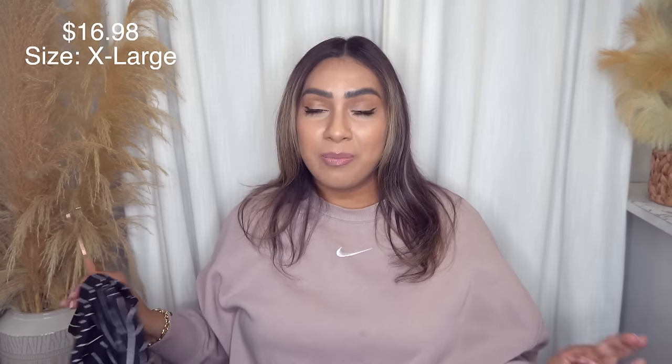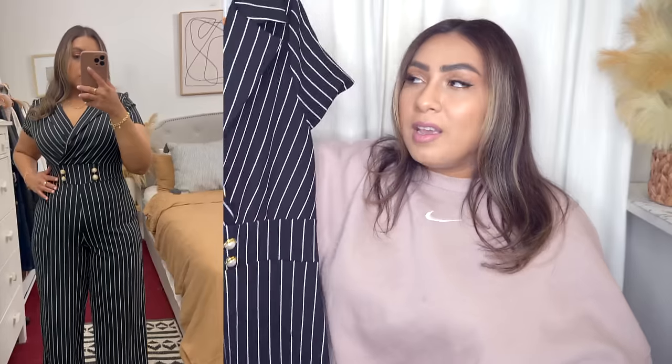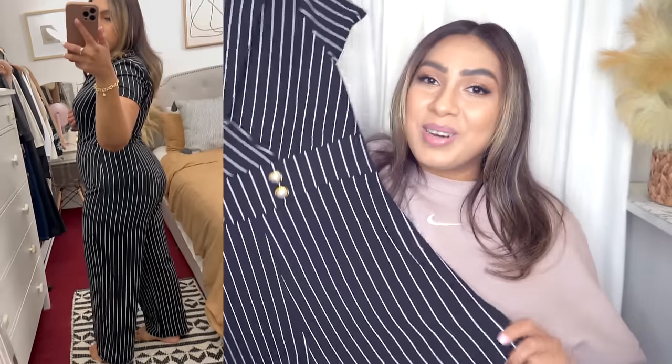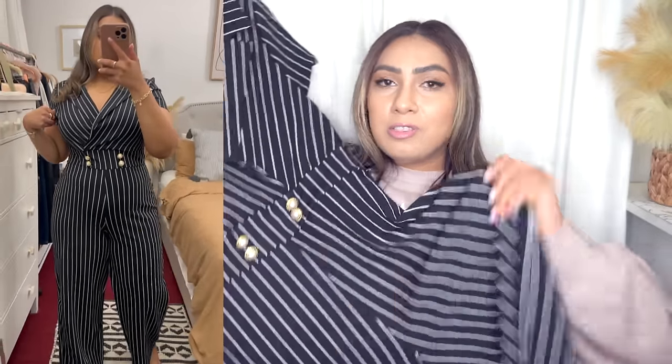I found this jumpsuit. It comes in black, red, and green — if that doesn't scream Christmas time, I don't know what does. They didn't have any of the other colors in my size, so I ended up going with this pinstripe one, and it is so flattering. There's something about the material or the stripes — it's just great. This is an extra large. It does have a zipper in the back and a button closure. Stretchy material, no pockets FYI. I really wanted the black version, and I think the red version for the holiday time — even Valentine's Day — would be so pretty. You can pair a blazer over it. I wish it came in a long sleeve version.